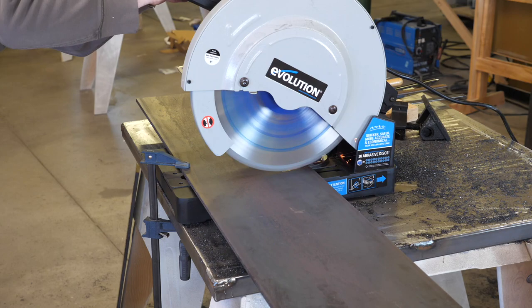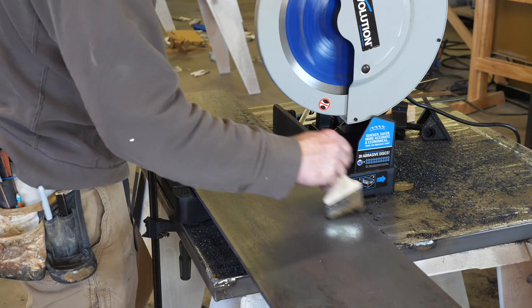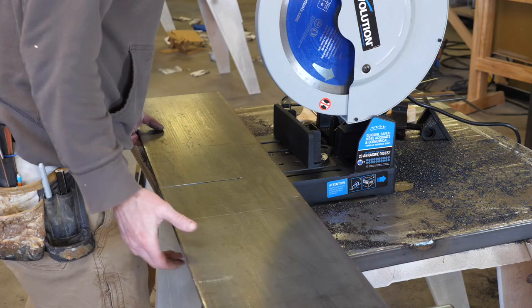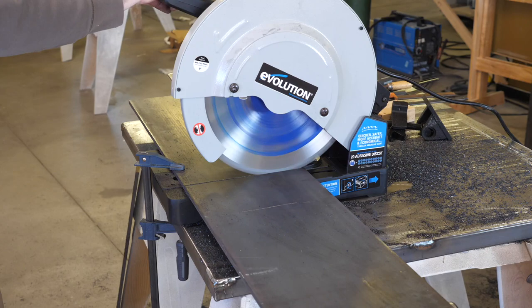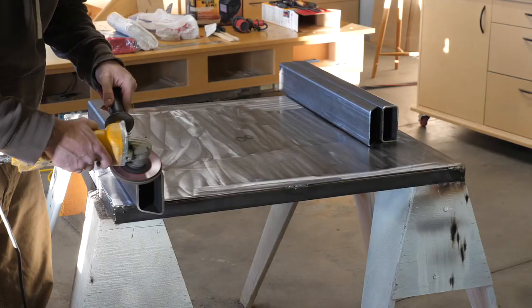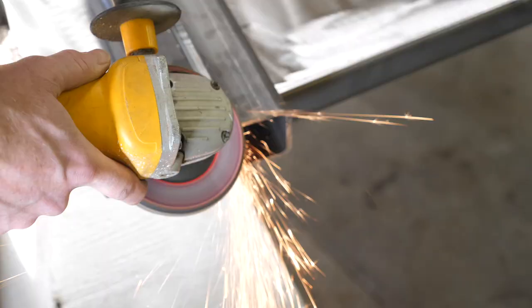I cut the steel plate in two passes. I cut as far as I can on the first pass, flip the piece, and finish the cut from the other side. With all the pieces cut to length, I chamfer the edges in preparation for welding.